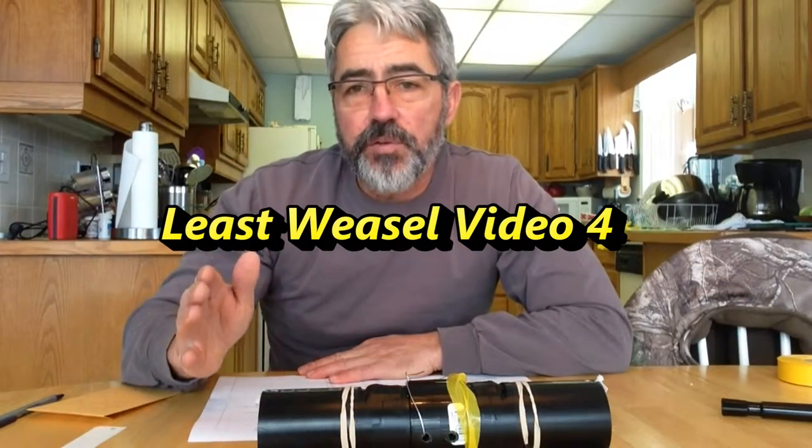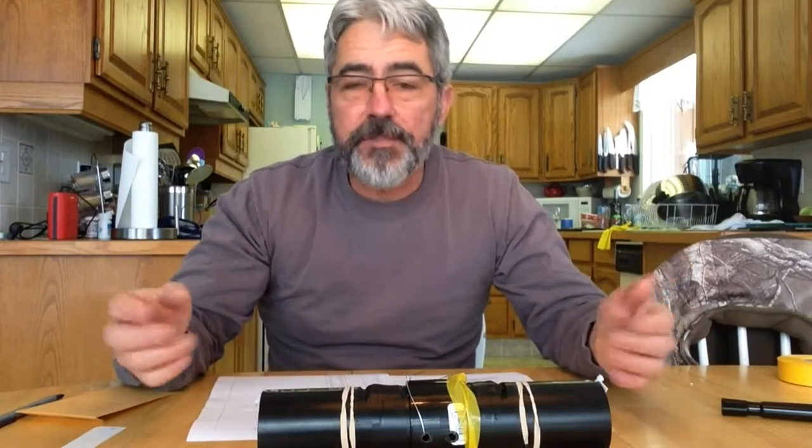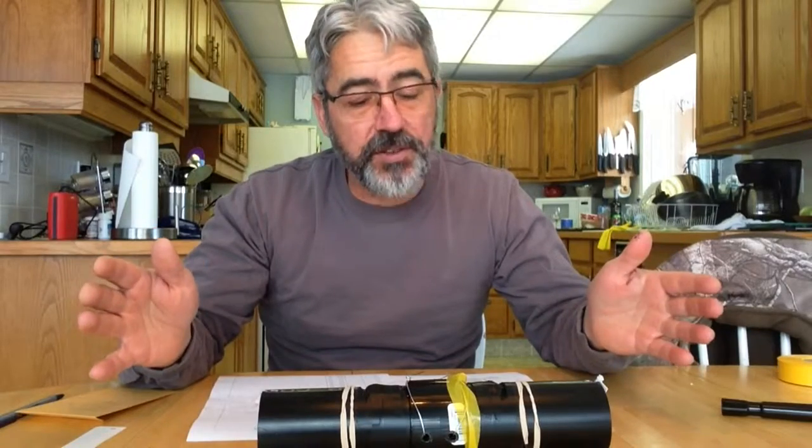Hello, this is the fourth video for the least weasel project. Here I'm going to show you what to do with your traps after you've gone out and trapped and hopefully got some weasel hair.